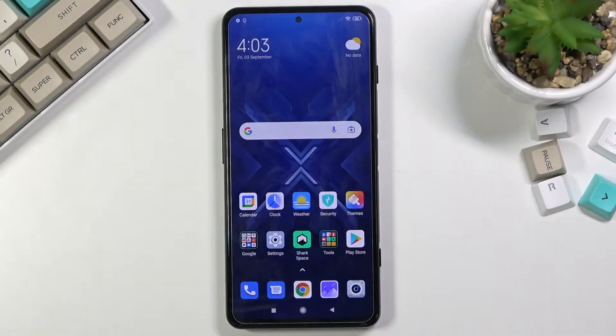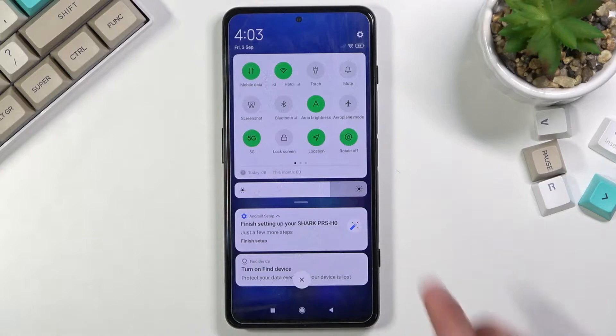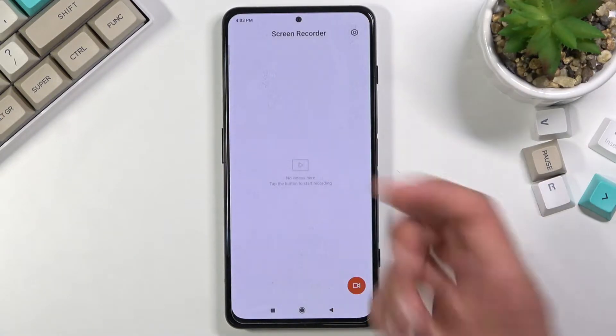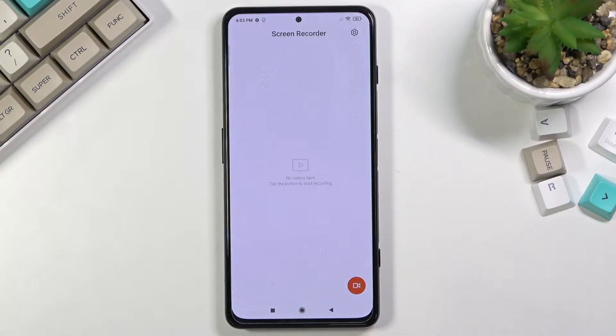Welcome. In front of me is a Black Shark 4 and today I will show you how to record the screen on this device. First, we need to find the toggle in the notifications panel. Once you find it, you can either tap on it to immediately start recording, or you can hold the toggle, which will take you to the location where the recordings get saved.